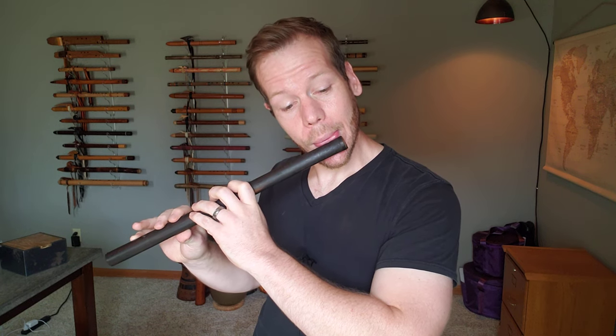So here we have the F. Very beautiful key.